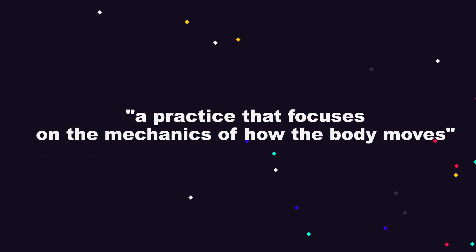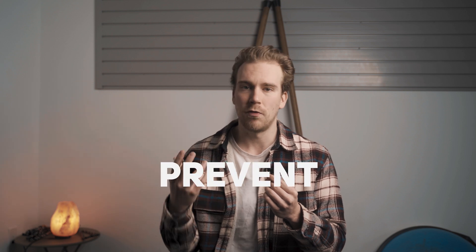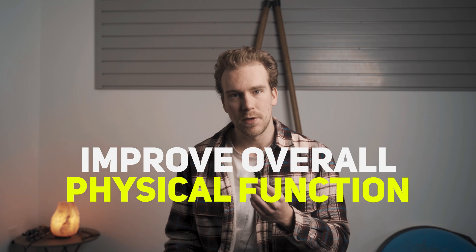Broadly speaking, biomechanics training is a practice that focuses on the mechanics of how the body moves. It typically involves analyzing and improving movement to prevent injury, improve performance, and improve overall physical function. This broadly defines the what. But when you start to get into the how, that's where things can start to get a little hairy depending on what corner of the internet you happen to fall into.